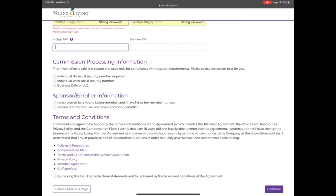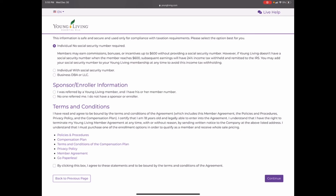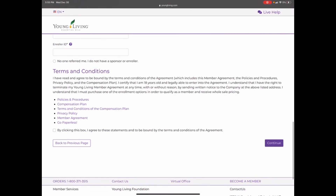You don't need to do it right away, but if you know you want to do it as a business, you can go ahead and add your social security number. If you're not sure yet, you can sign up without one — however, after you've received $600 in commission, they will hold your checks until you add your social security number for tax purposes. For sponsor and enroller information, if nobody referred you, you can click 'No one referred me' and you'll be placed randomly under someone in Young Living. But most people have seen someone share oils or tips on social media — this is a great way to say thank you to the person who introduced you to oils. Reach out to that person, get their sponsor ID number, and put them as your enroller and sponsor.